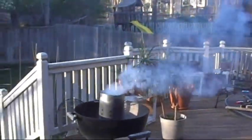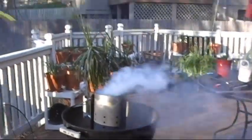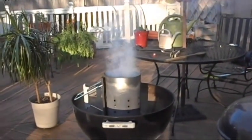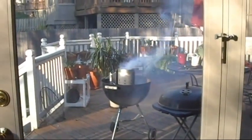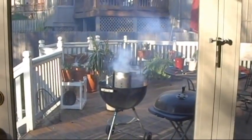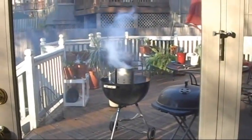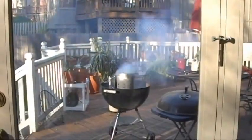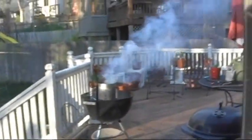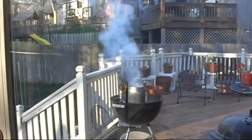Frontier briquettes, and it smells not that good. This is more of the Frontier briquettes, about five minutes or so after starting. At the ten minute mark, at least, and we're still getting all this smoke.